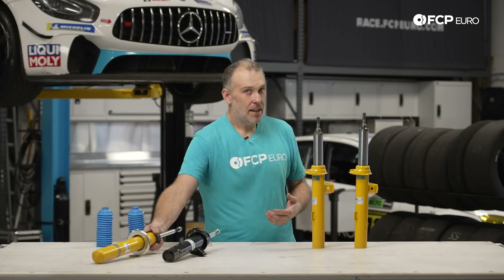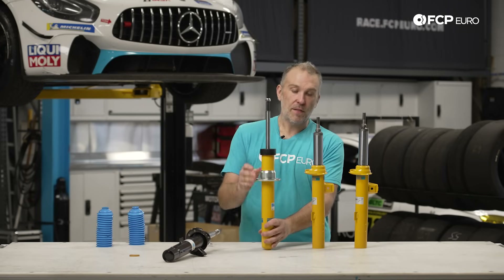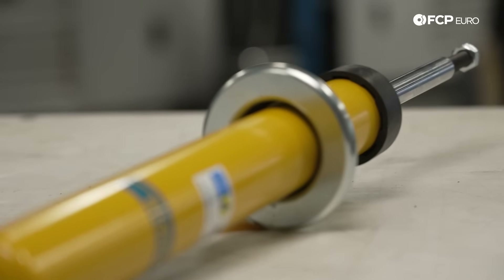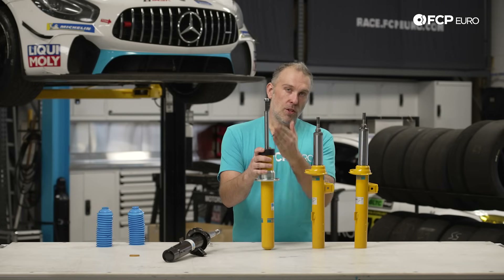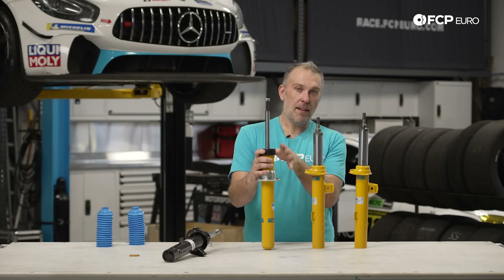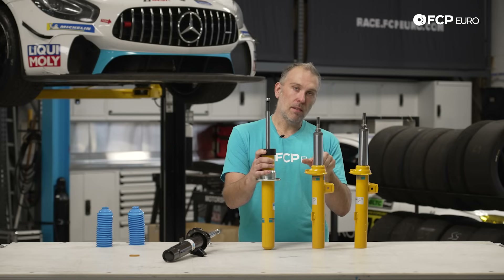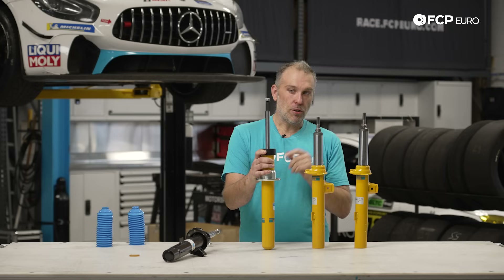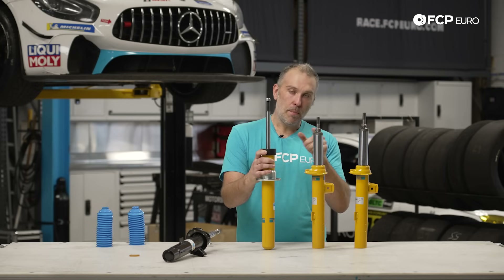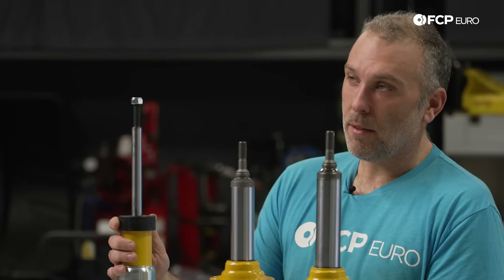An example of a B6 that is not McPherson strut — where the bump stop would not be internal — is from an F15 X5. You can see that this has a more traditional piston shaft and it's much narrower. That is because it's for a double wishbone suspension where the strut is not part of the steering components of the vehicle. It's independent, it does not move with steering wheel movements, so it doesn't need the larger outside diameter to prevent deflection. It's still a high pressure monotube, but it's a more traditional style rather than an inverted design.